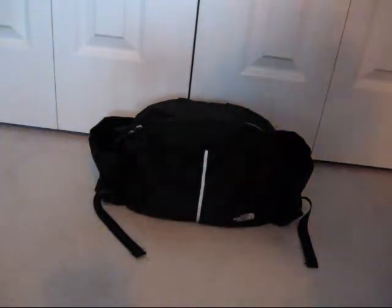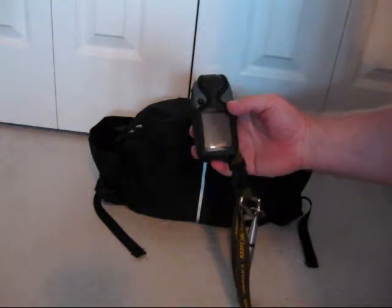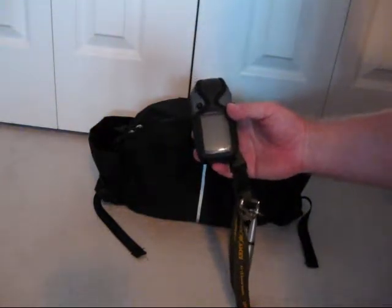First thing I carry is my GPS. It's a Garmin eTrex HCX.